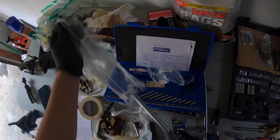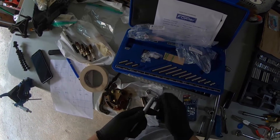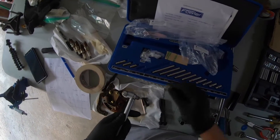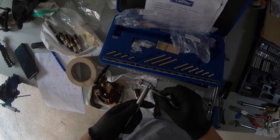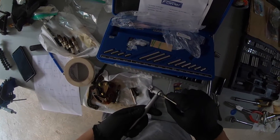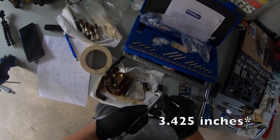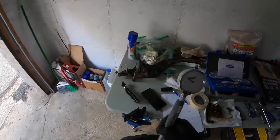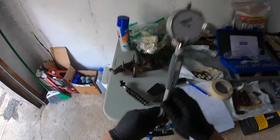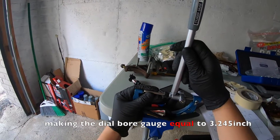With the dial bore gauge, you want to use the needle that best correlates with the measured amount. We're going with 3.4 because our cylinder stock bore is 3.75. Then you put the gauge in here to zero it.